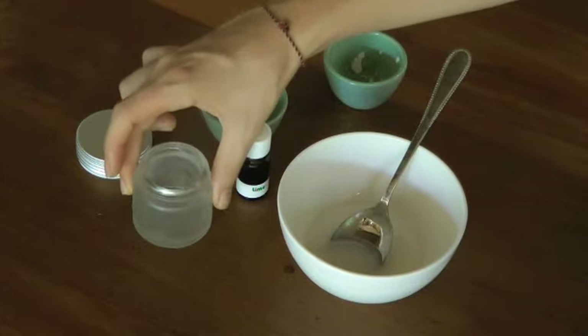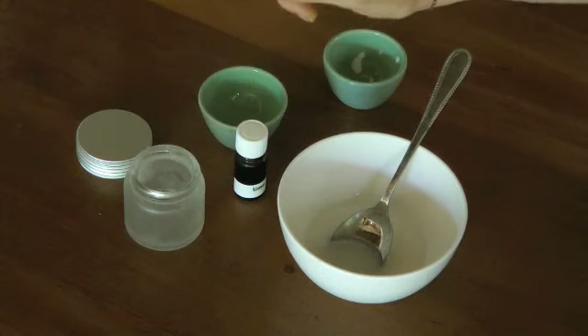What I suggest is having a little jar with a lid to pour it in, so you can keep it in your bathroom and use it whenever you want.